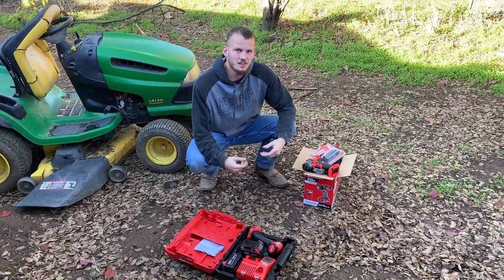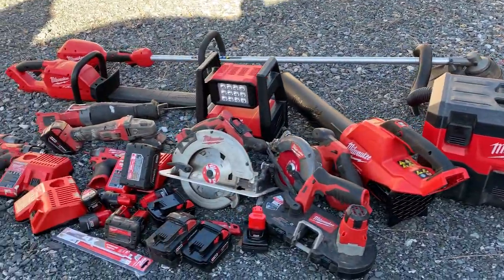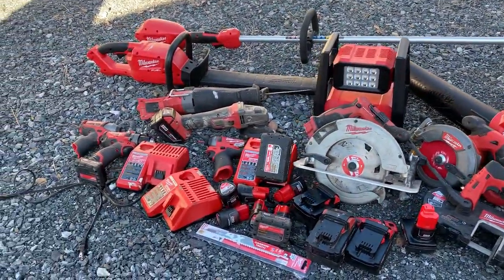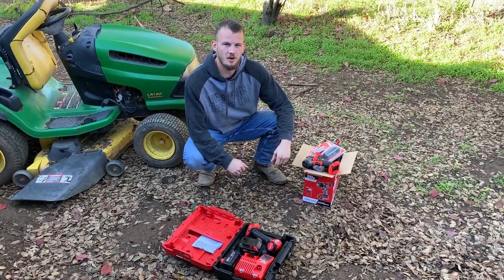Now don't get me wrong, we love our Milwaukee tools. We have just about every tool in the lineup from 12 to 18-volt, but we are genuinely curious as to how well the Harbor Freight brand does.